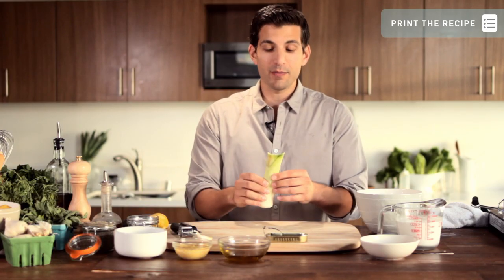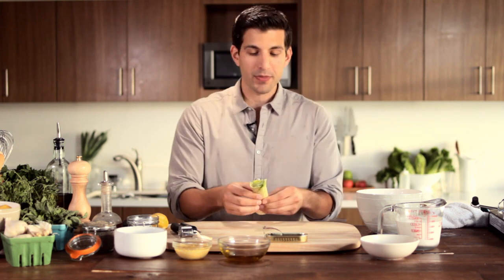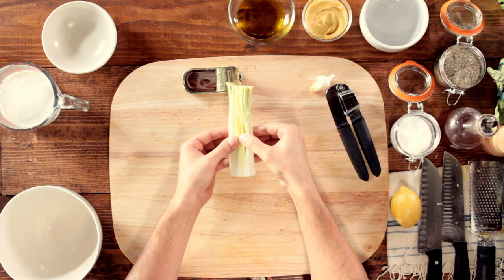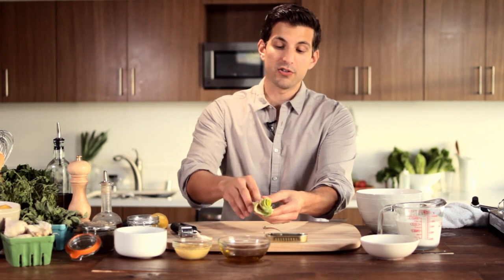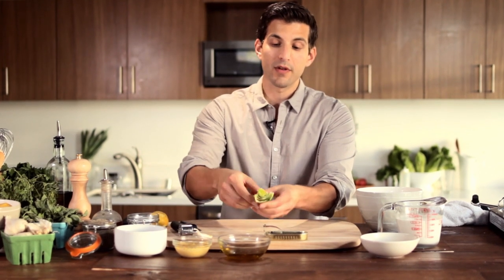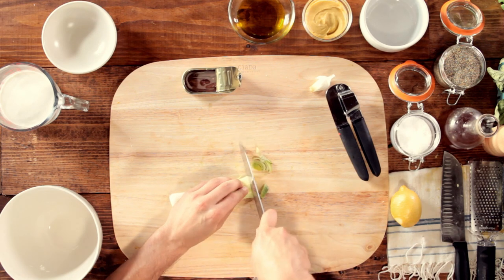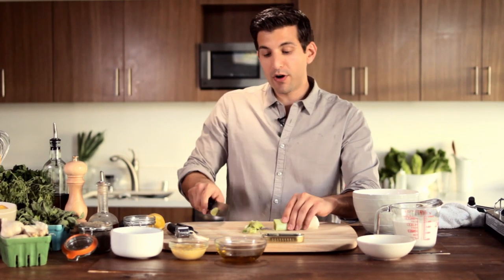The first thing we're going to start with is we're going to sweat out a leek. When you clean a leek, the best thing to do is soak it for a little while in water — usually about 15 to 20 minutes, but you can do it for less time if you need. Then cut it open lengthwise, open it up just like a book, and go through all the little leaves inside to check for any grit. Clean out the grit, get it nice and clean, and ready to cut. About half a leek is all you really need.